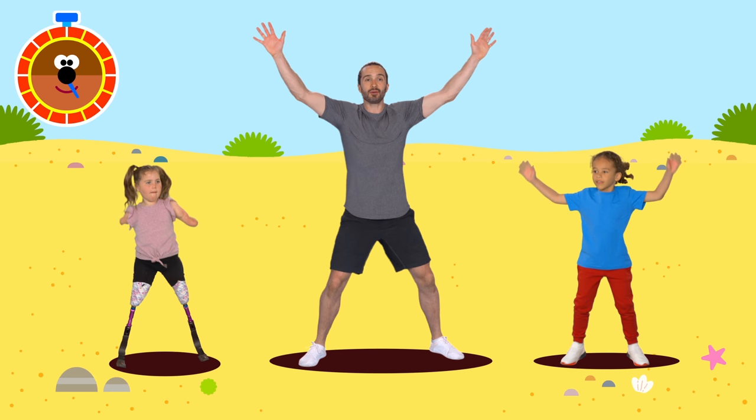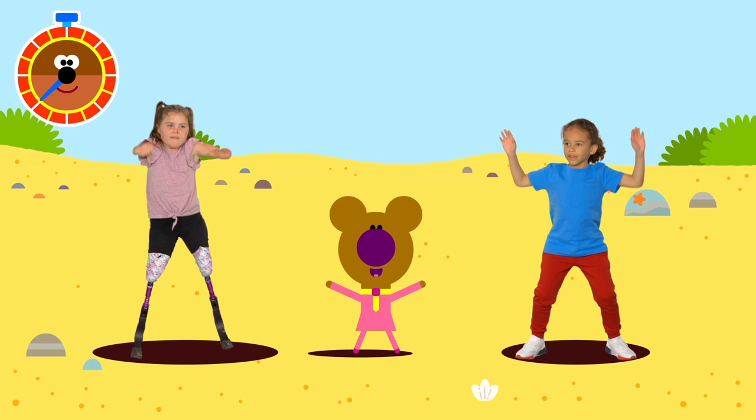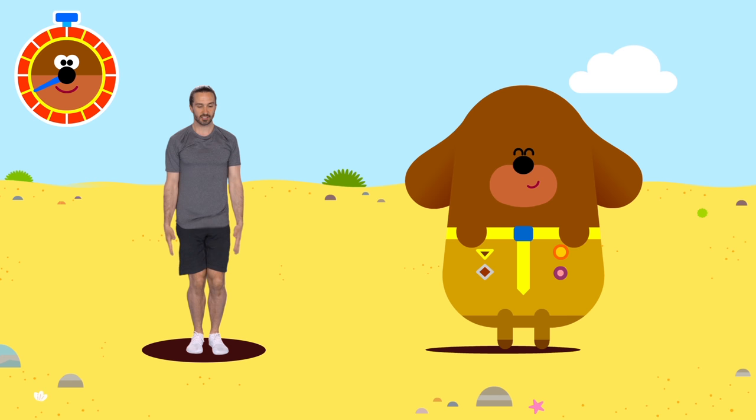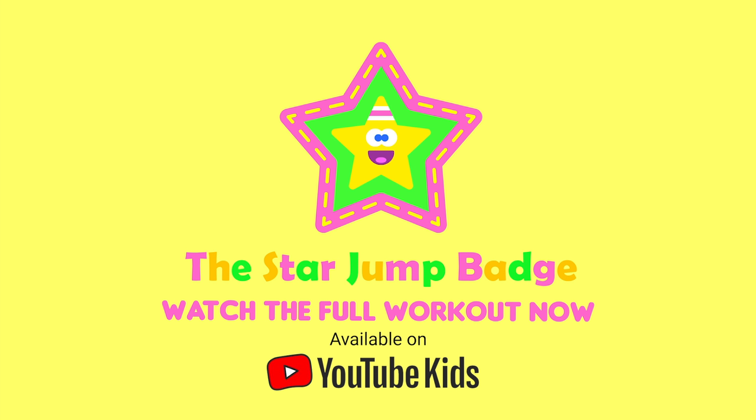Out, in, out, in. Big stars — stretch those arms up high so that our feet go out and in. Look out, badges!